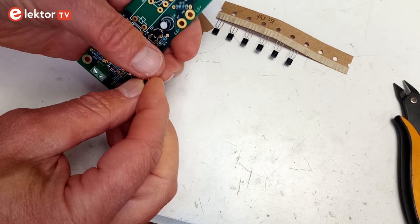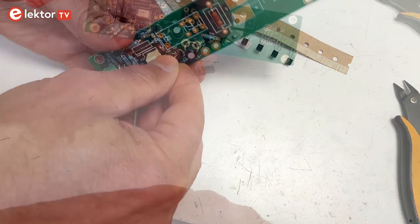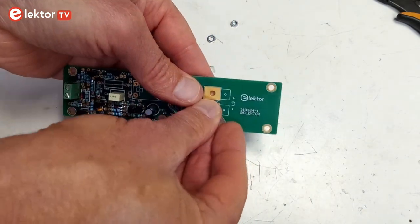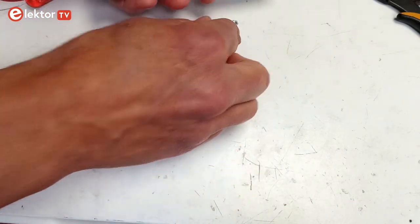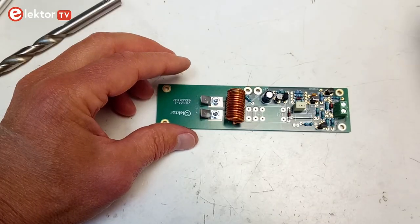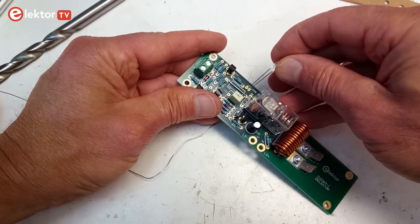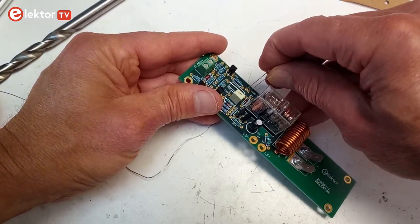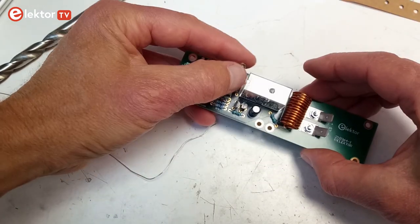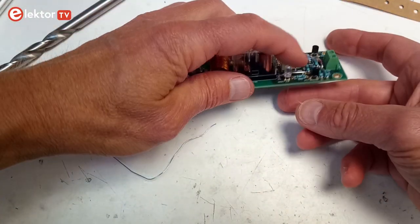Next, assemble the protection circuit board by fitting transistors T23 to T27, the two blade terminals K8 and K9, secured with M3 by 8 screws and nuts with washers, coil L1, and finally relay RE1. I suggest mounting LED 5 too, as it is practical when testing the amplifier. You can move it to the front of the amplifier enclosure later, when everything is finished and working.